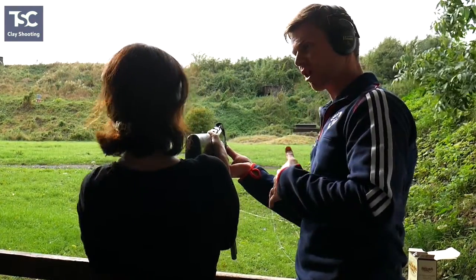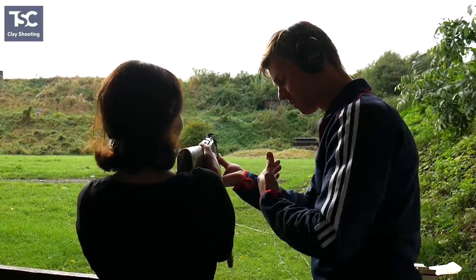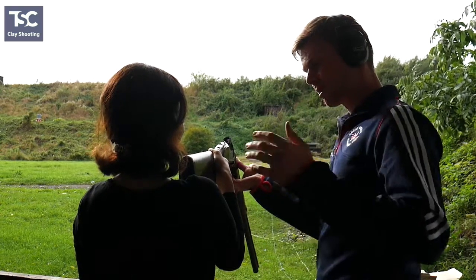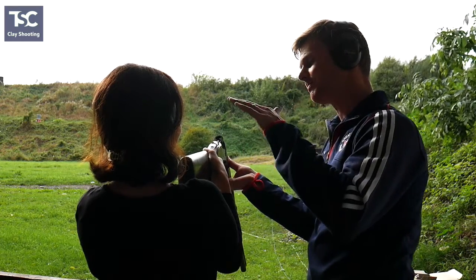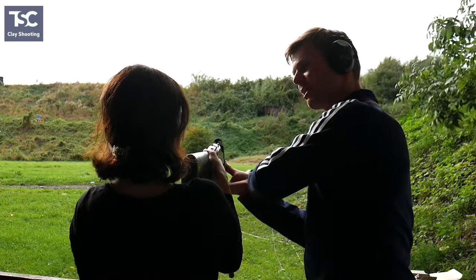I'm going to take my hand off this time and let you do the whole thing, but I'll be stood behind you. It's okay. As long as you do everything you're doing now. Nice, good start. Excellent. If someone goes away and they've hurt their shoulder or they've had some sort of bad experience from the day, the chances are they're never going to come and have another go. So very conscious of that, making sure that everyone's happy and everything's been done right. Nice and safe, nobody gets hurt, everyone has a good time and hits a few clays.